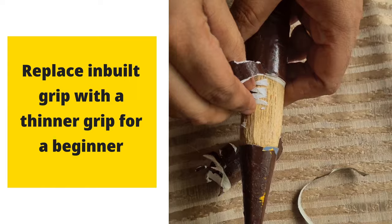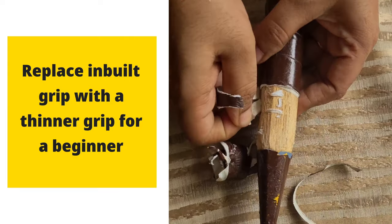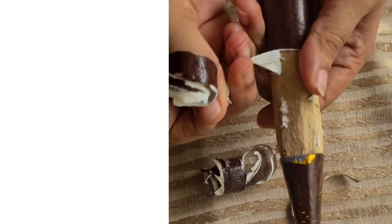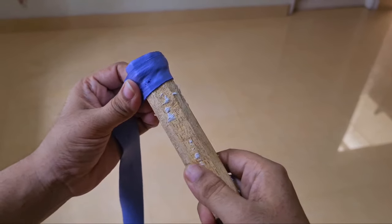The built-in cushioning grip of a racket handle may be thicker, and that can be replaced by putting the thinnest fresh cushioning grip. It is important to understand the correct way of putting new grips.